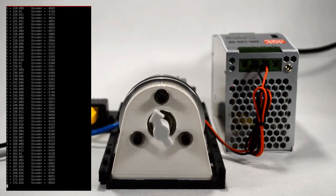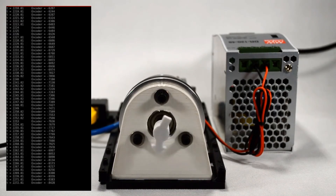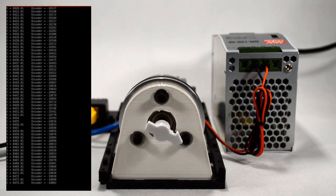And now let us look at how the system performs. We can see that the motor runs as we expected.